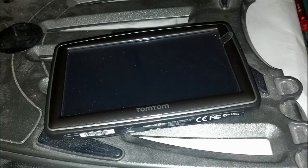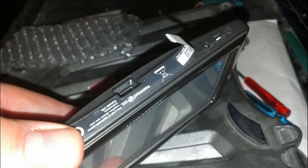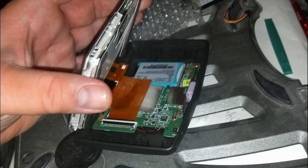Lay the TomTom flat. On the side where it charges, there is a label with a barcode and miscellaneous information. Use your spudger, a razor blade, or something small to pry that label off. Once you peel the label back, you'll expose one screw on each side — left and right. Remove those two screws, then use your spudger to work all the way around the TomTom, gently prying it open.